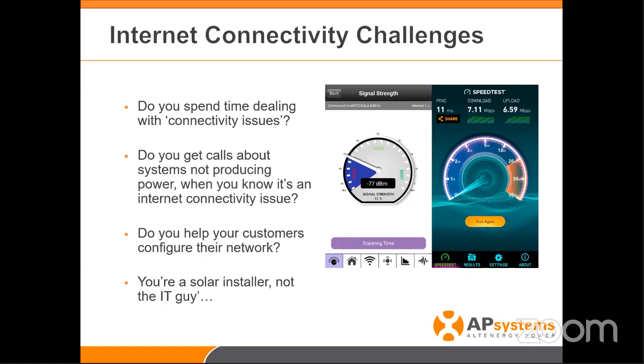That's the communication from the ECU to the inverters. Now let's talk about internet connectivity — this is also a big issue. Many of you have rolled trucks for internet connectivity issues where customers call and say their system's not working, but you know the system is working just fine and producing power. For whatever reason, the internet is not connected anymore.